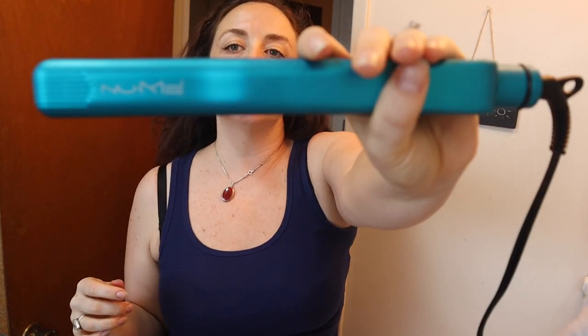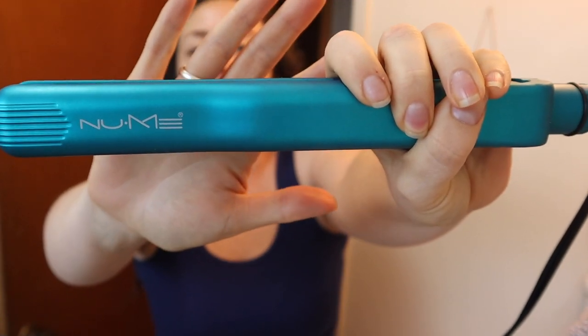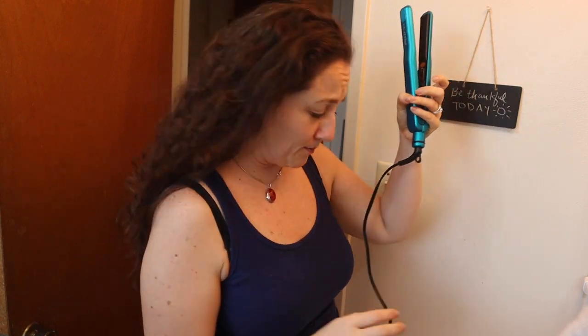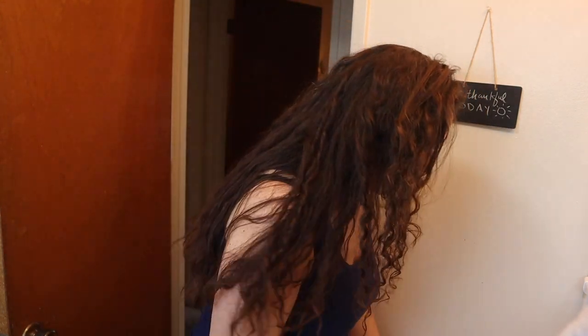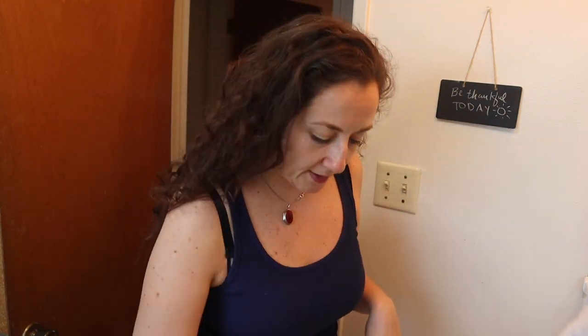I already have my new me hair straightener heating up. This is the Fashionista straightener, from the FabFitFun sales. They were on there for like $29, which is awesome. And I like to use this chaser comb. It's called a chaser comb because you chase it with the straightener as you move through your sections of hair that you're working on straightening.